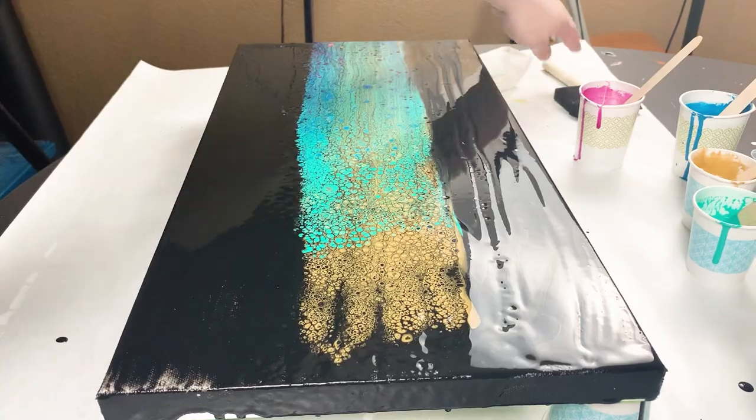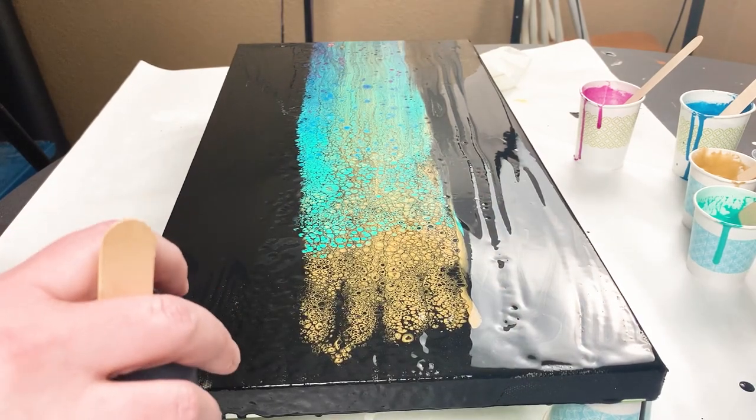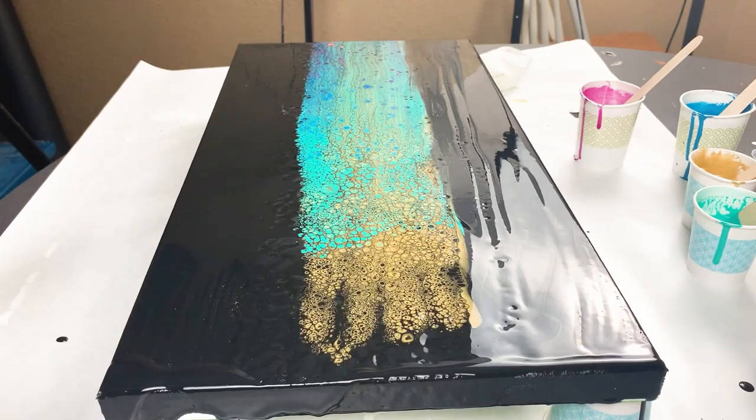I used a little bit more of my black base paint to touch up some areas where you could still see the canvas, and then I also tilted it a little bit to try and pull out some of those cells and some of those other colors.